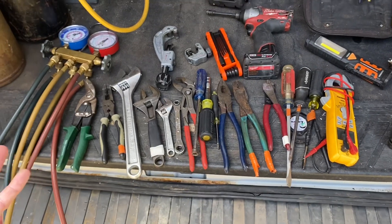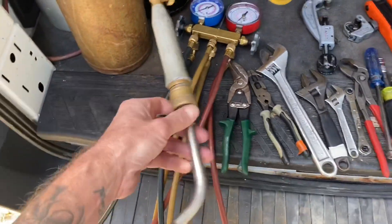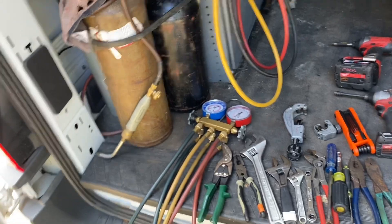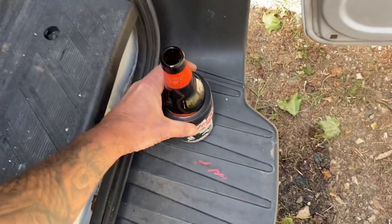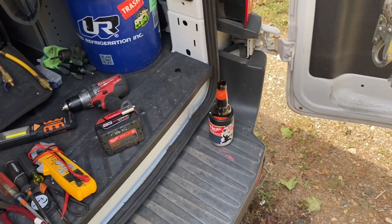This is really the bare bones essentials, guys. This is going to get you through 90% of service calls. I'm speaking from a service standpoint, not installation — but this will get it done. You're also going to need torches; I have my own and hopefully most companies will supply one. And of course, a nice cold beer on the weekend — that's another HVAC refrigeration essential, you know how that goes. That's it, boys — hope you enjoyed.